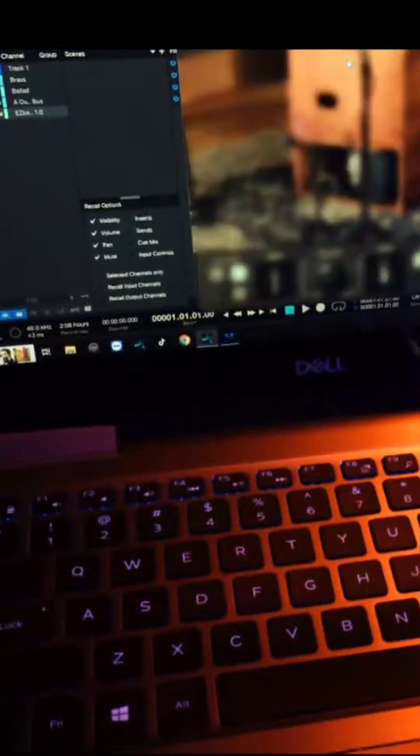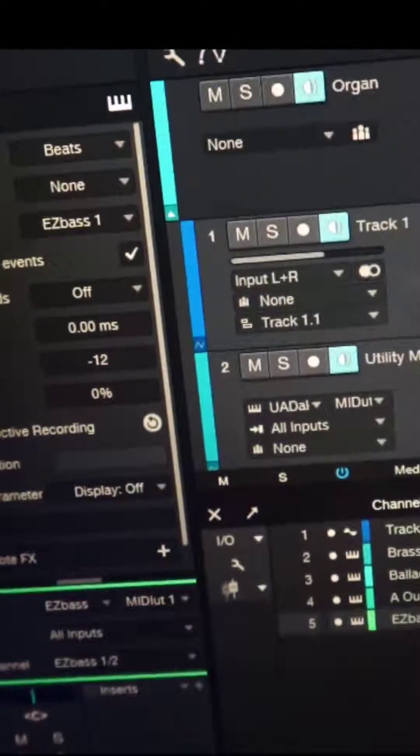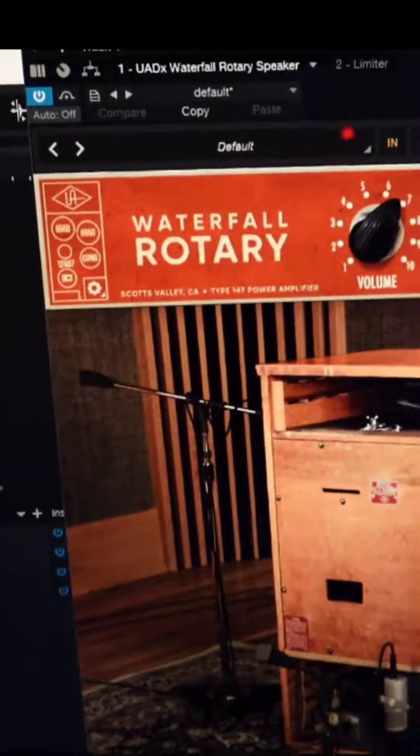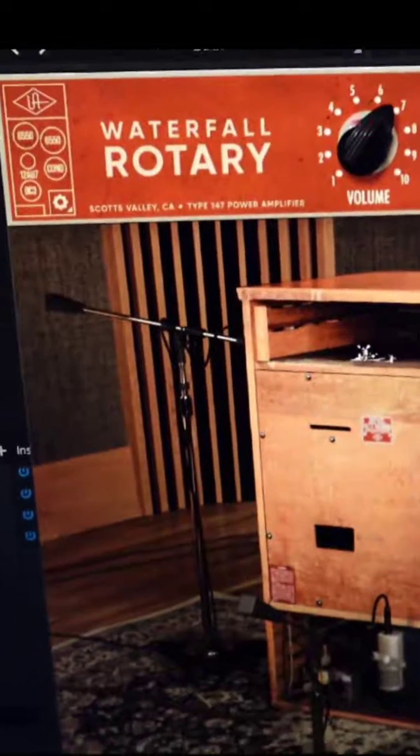I turn the internal Leslie off. I have it running through an audio channel, so I just have the audio channel activated so that I can monitor what's coming through and it can pass through the audio out. For clarity, this is the rotary plug-in — this is not the organ, and this is not the waterfall organ plug-in. That is actually included in the organ plug-in, but I don't need the organ plug-in because I'm using these tone wheels. That's how it's run.